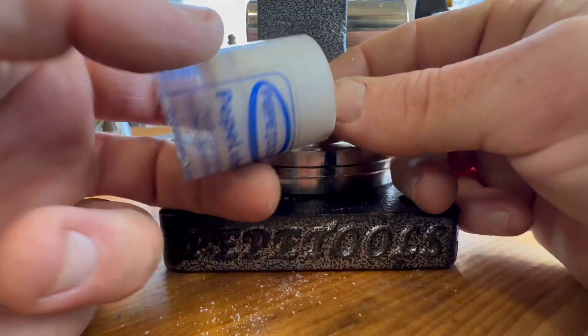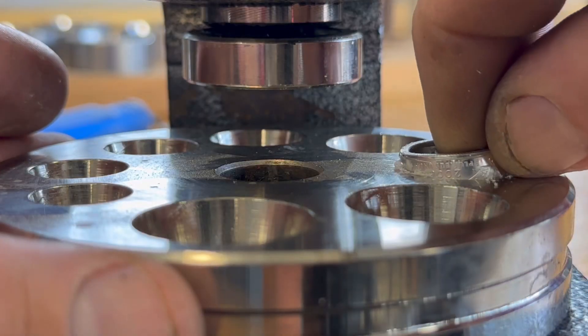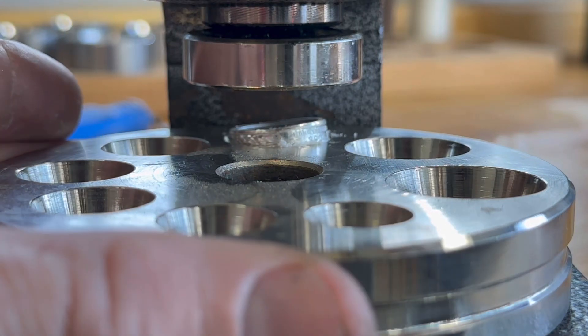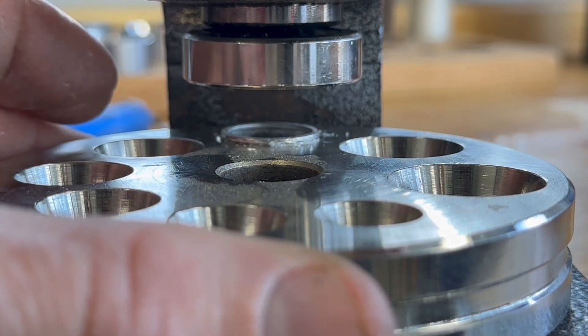Once we've done that, we're going to turn it around and get some Pepe Lube on that cut side and put it back in our ring die. This step we're just trying to make the coin ring look even on the outside — so it's nothing to do with size, it's more just looks on the outside of the band.